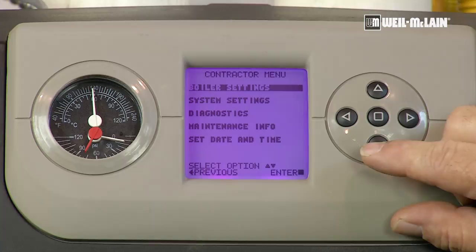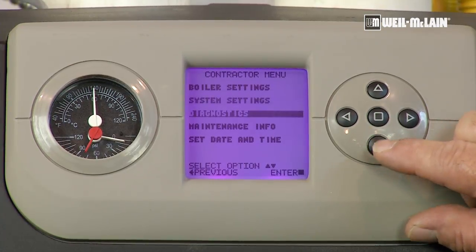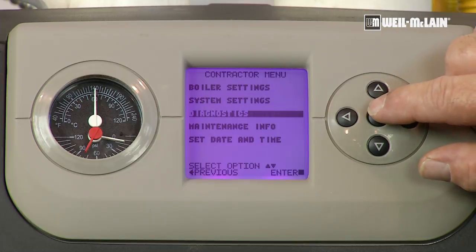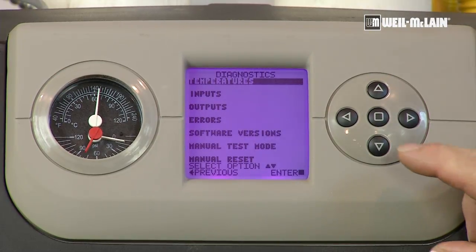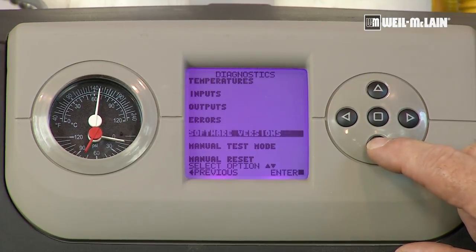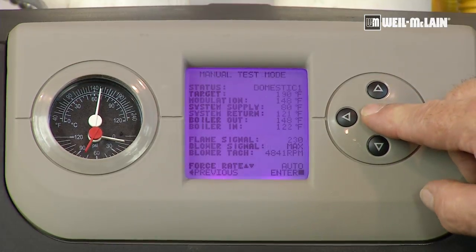We want to be in the diagnostics menu. We're simply going to press the bottom button until we highlight that file. To open the file, we set and press the center button. I'm going to highlight the manual test mode file and press the center button to open the file.